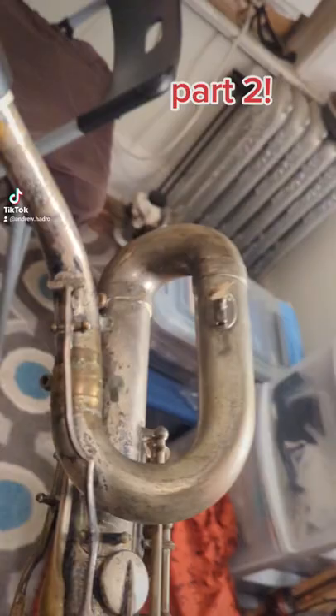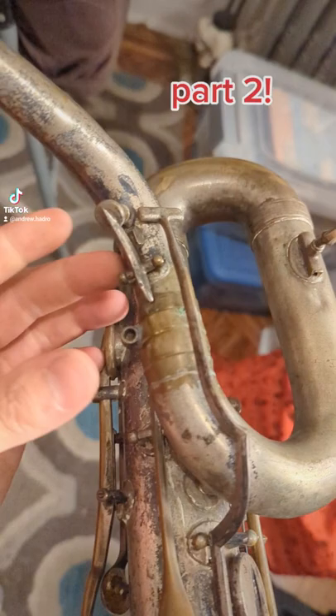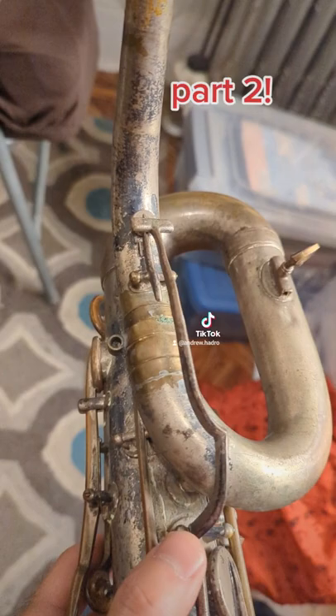There's a bunch of things going on. So the neck — this is actually an octave key that stays open with a spring, but it's got this crazy long lever holding it closed, and then when you push the octave key it actually opens. It's crazy.